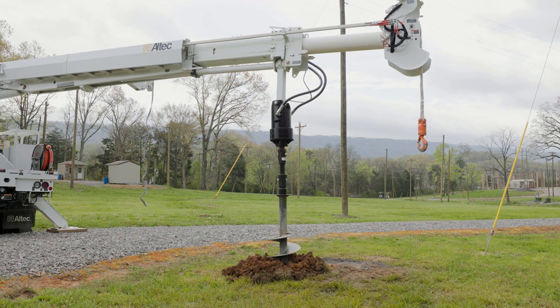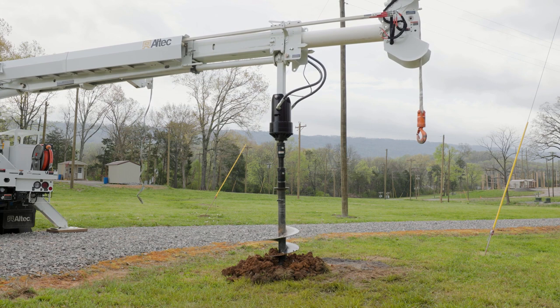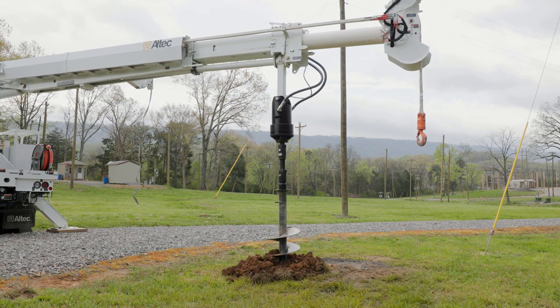If this happens, stop digging. Use the clean function and boom up until the auger is rotating freely in the hole. Then resume digging.